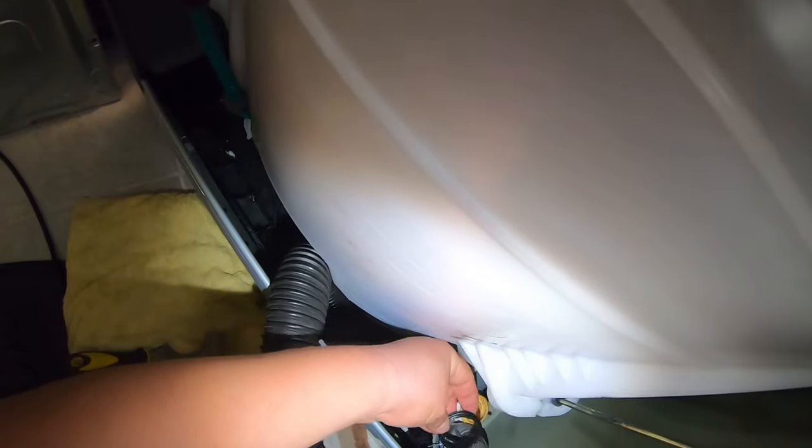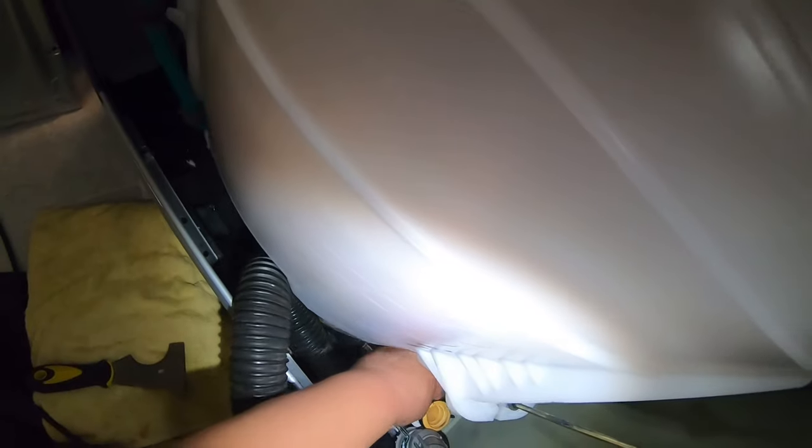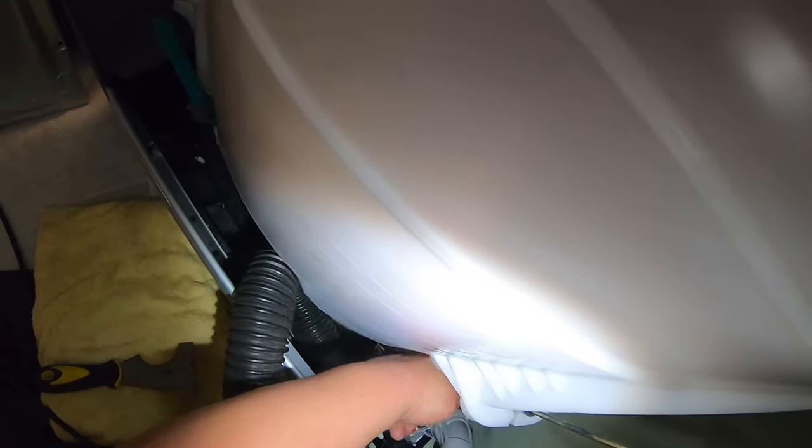In my opinion, check valves always cause problems, so I eliminate them because if you install the drain hose properly you don't really need it. I find this is one of the most common issues on Samsung washers — the flapper gets stuck in the open or closed position, causing trouble. We're gonna see if that was our problem, so we'll put everything back together and test.